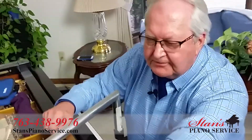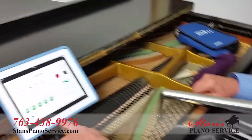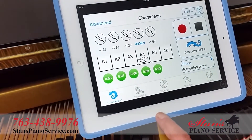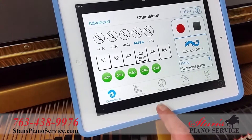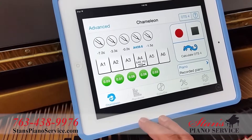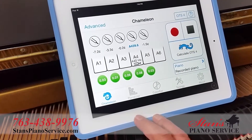I'm Stan, I'd love to be your piano man. Why am I different than anybody else? I've got some different tools — some being software tools and some being physical tools. One software tool I'd like to show you today is published by Rayburn: Cyber Tuner. You can look online and get a lot of information on it. It's not an inexpensive piece of software — it's over a thousand dollars and has a lot of different aspects to it for tuners.